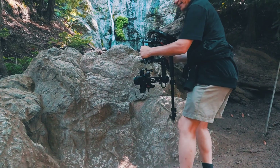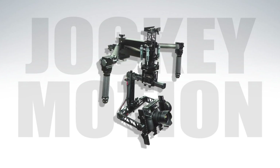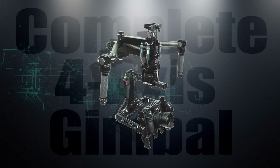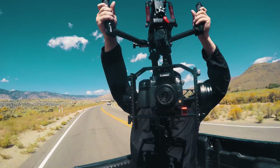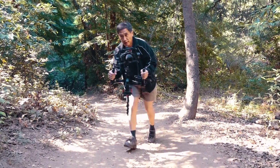For the ultimate all-in-one system, elevate yourself to the Jockey Motion — the first fully integrated 4-axis gimbal on the market today with upright camera positioning in any configuration.